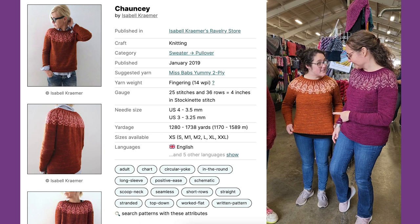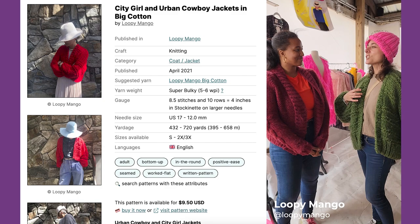And we're wearing matching sweaters today. This is Urban Cowboy and Jackson.